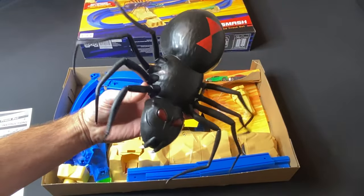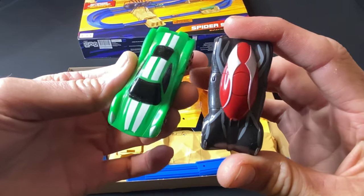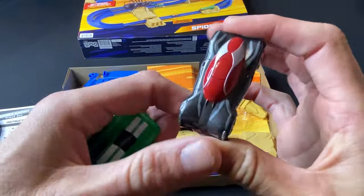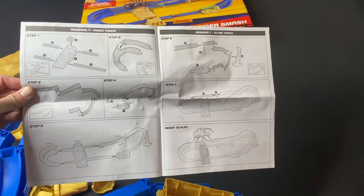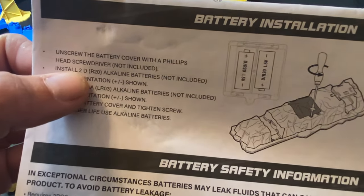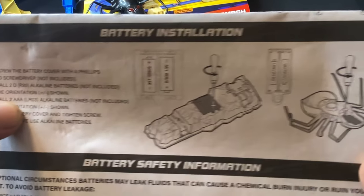Right off the bat we see that it comes with this giant Black Widow spider. It also comes with two cars — you've got this green one and this one that's kind of designed like a spider. It comes with this motorized speed booster along with all these pieces of track. It comes with these instructions which will come in handy. This set does need two D batteries and two AAA batteries, not included.